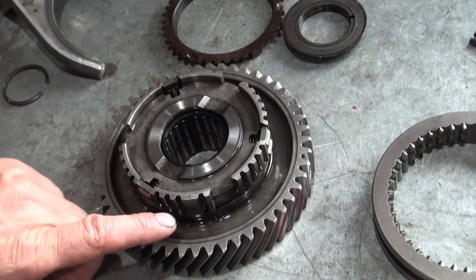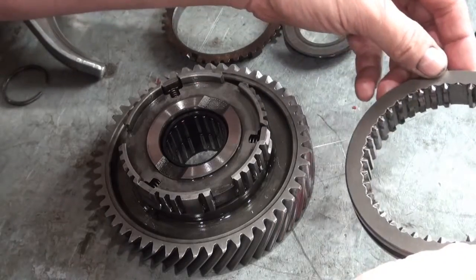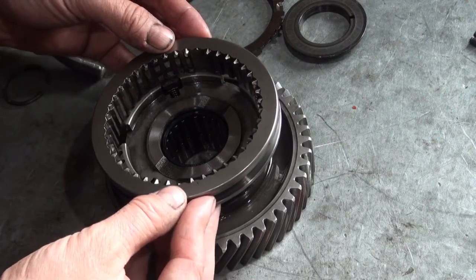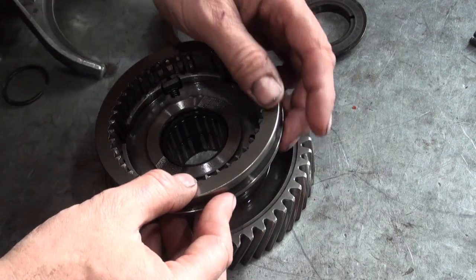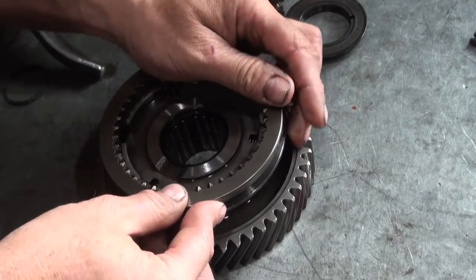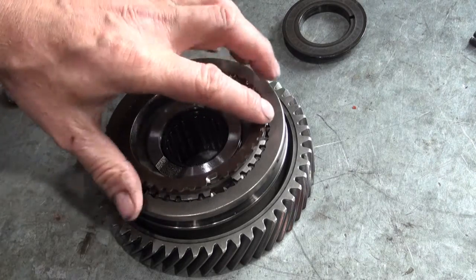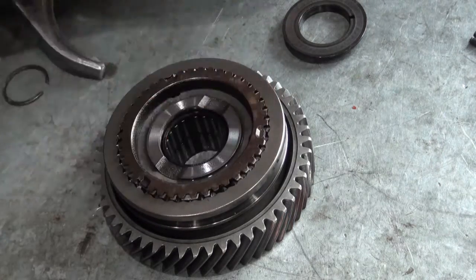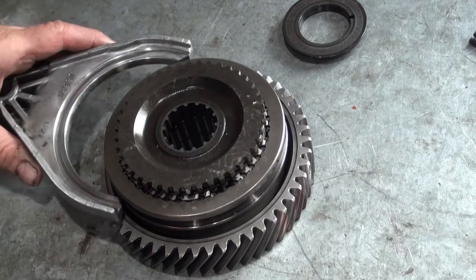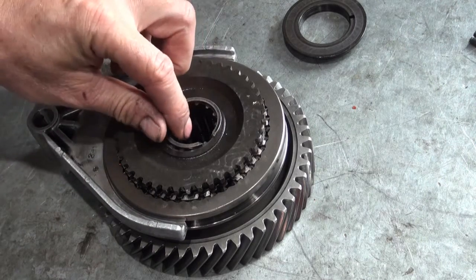There are two flat spots here and they have to line up with the shift fork slider.